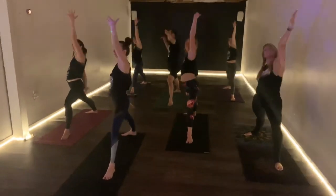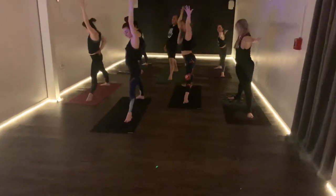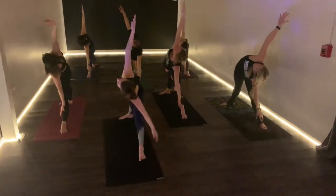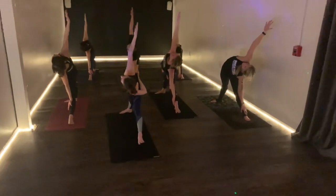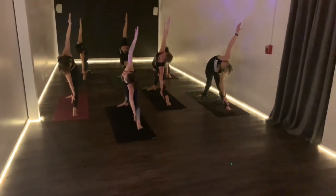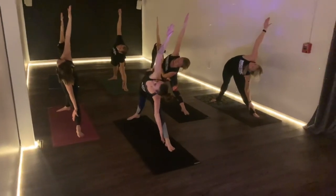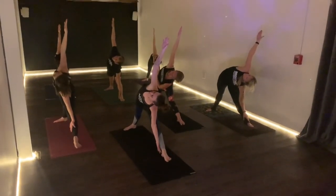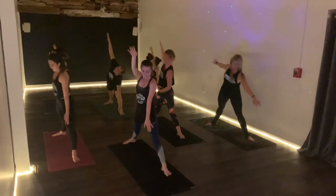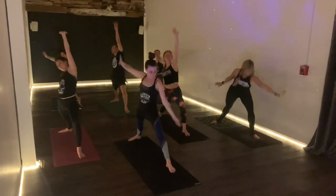Reverse the triangle, lengthen, up and forward — triangle. Left hand down, inhale, right hand will go up. Let's look up at the hand. Two breaths — inhale, exhale. Last one — inhale. Lower your Warrior II on the inhale, reverse it, sunfish. Three-legged dog, everybody do what you do.